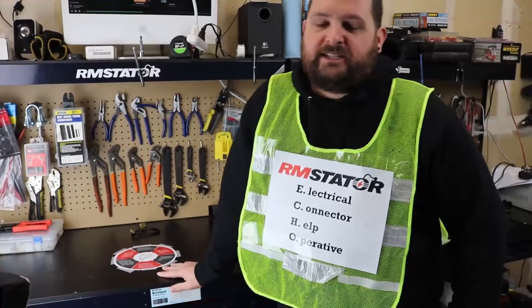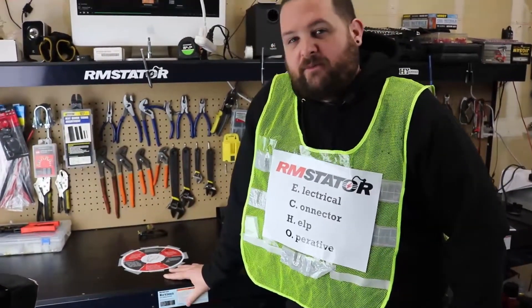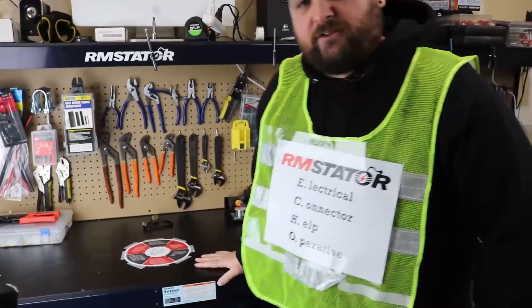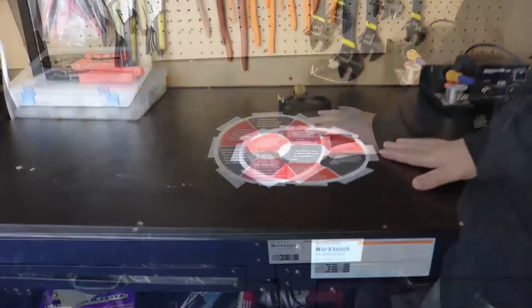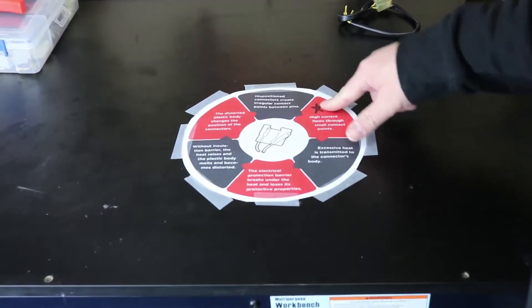As you learned from Commander Connector, it's super important to maintain the connectors on your motorcycle — they can cause lots of problems. As a fellow member of the RM Stator Echo Squad, I'm going to show you our connector circle of death and explain why that is so important. Let's get started.